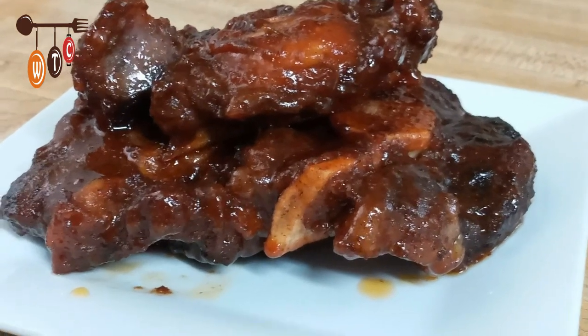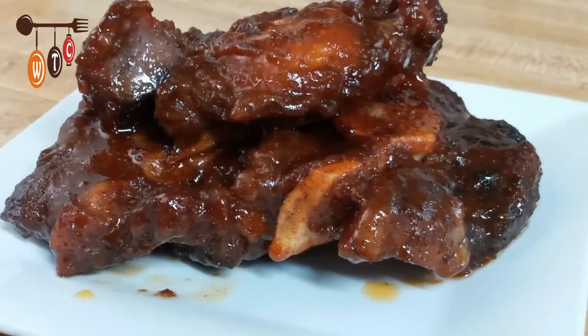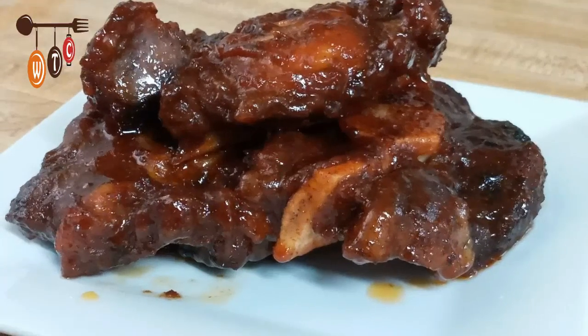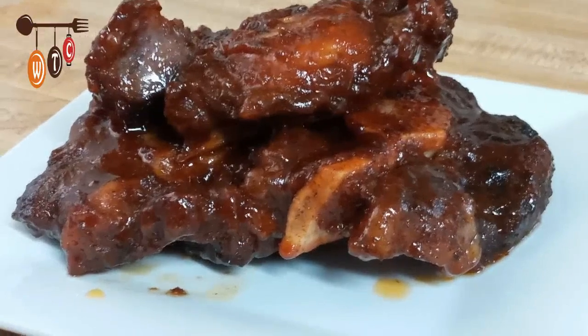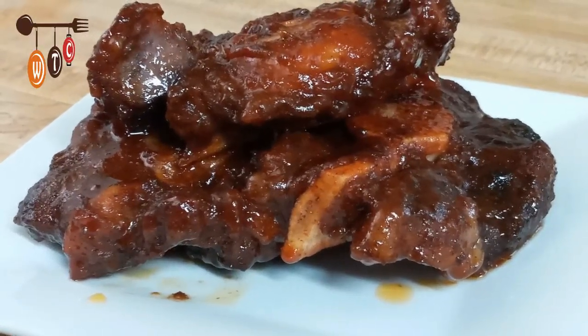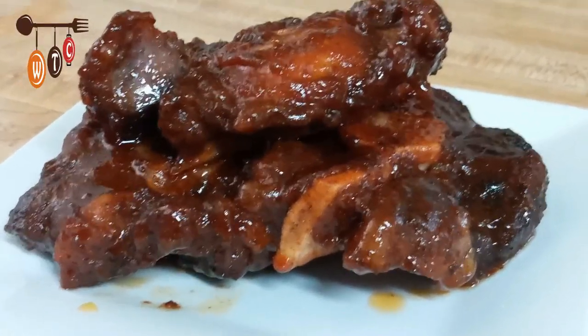Hey folks, welcome to my channel! If you are here for the first time, welcome — my name is Martina. For my regular viewers, welcome back. Today I am going to show you how to make this tasty, delightful barbecue oxtail. So here we go.